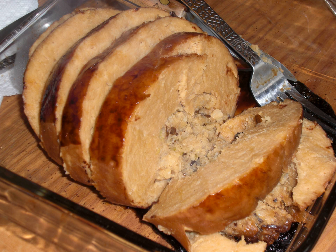Tofurkey is oven roasted or baked and is suitable for vegetarians and vegans. It can be homemade or purchased ready-made and frozen from multiple sources such as health food stores or specialty grocers, or ordered online and shipped in insulated packing.